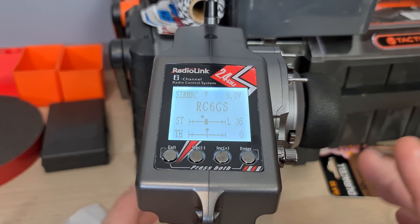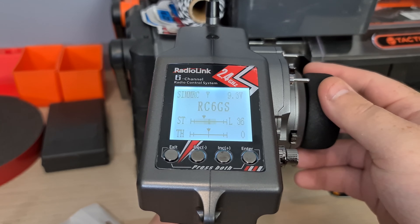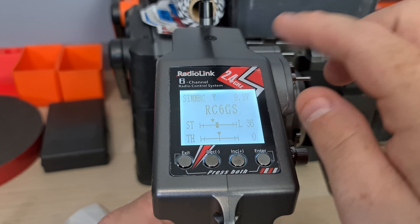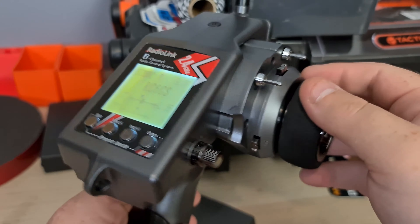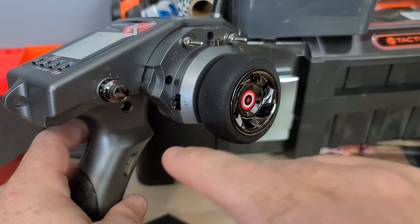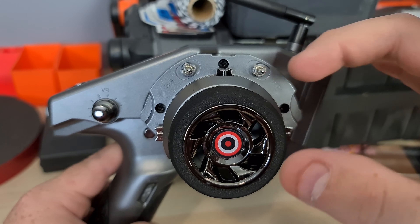There are channels out there that will go into more detail, but let me just cover the basics. This is your steering and your throttle. You can name your radio — I've got mine named CMRC. The voltage and signal are displayed up there, and when you plug the battery in that'll come up here too. Your steering wheel is beautiful. You have your AVC here, and your steering and throttle trim.